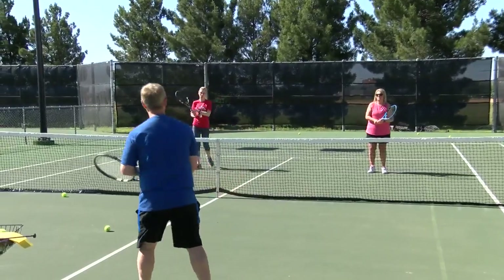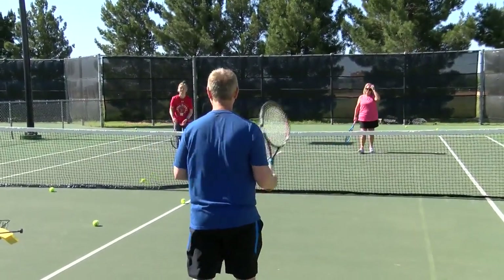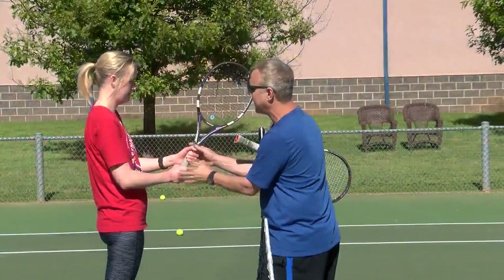If you have correct technique, it allows you to continue to improve, and it also stops you from having any kind of medical issues. Even though this isn't UFC or anything like that, you can still develop bad cases of tennis elbow if you have bad grips and bad form.